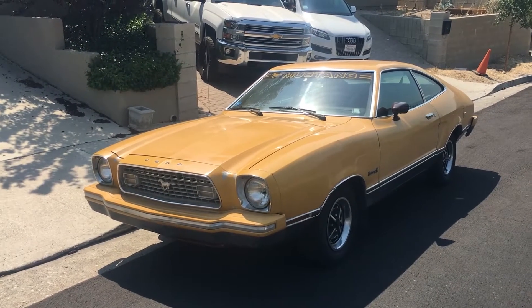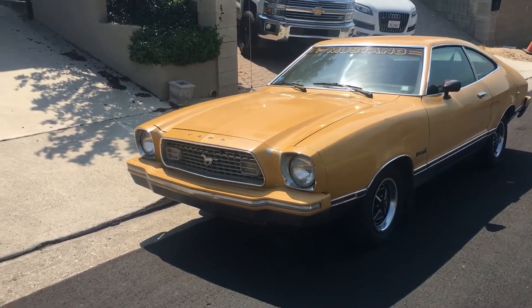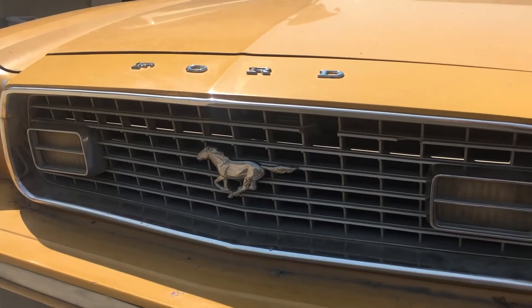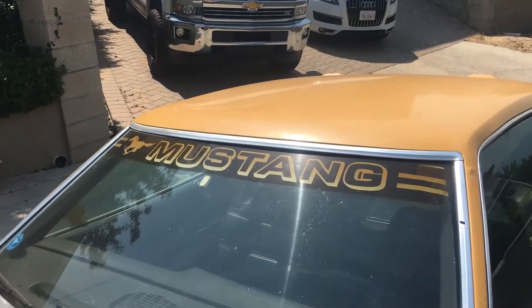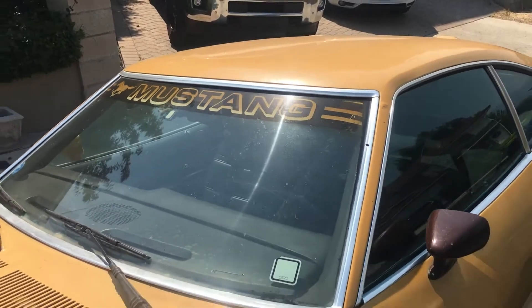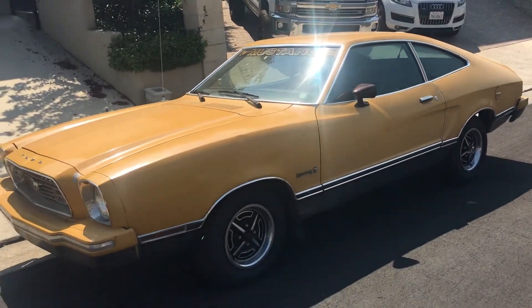Hello everyone, just wanted to introduce you to my new project car — the little Mustang II. We've got the horse in the grille, Ford logo, a typical 70s sunshade sticker. It is a very 70s color — that yellow and black.